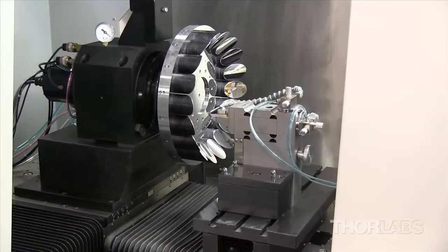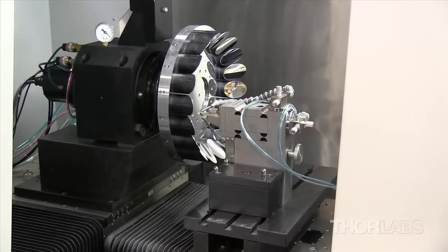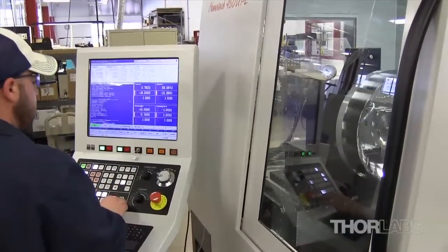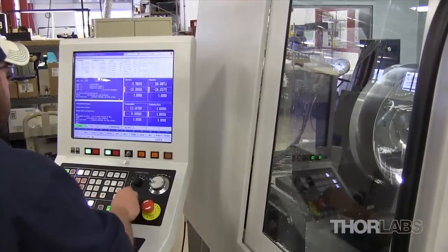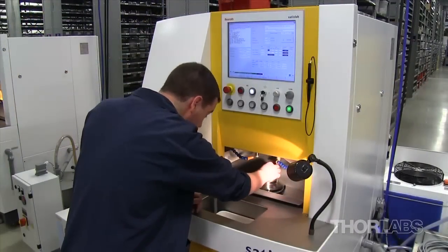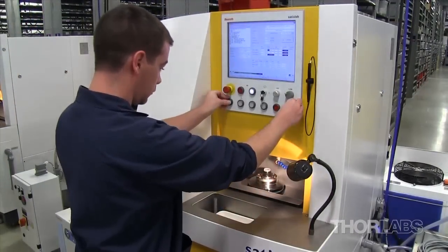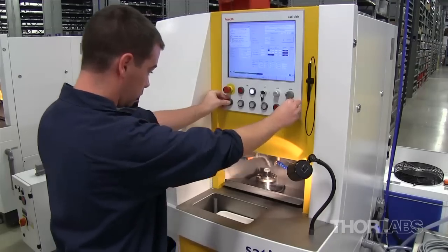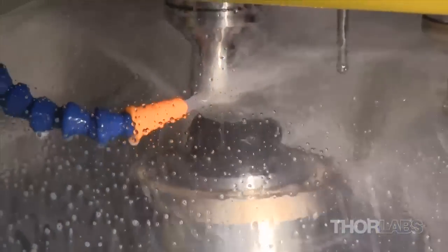Thorlabs' lens production facilities also contain a Nanotech 450 UPL diamond point turning machine that produces our off-axis parabolic mirrors and lenses for use in the mid to deep IR. The machine is supported by a SATISLO SPM 55 grinder, which is capable of processing IR lens materials such as zinc selenide, germanium, and calcium fluoride.